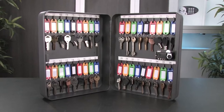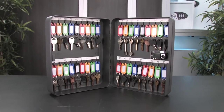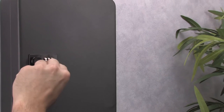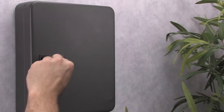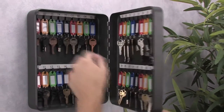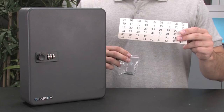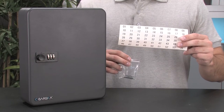Hello, my name is Ryan and in this video I'll be showing you how to properly set up and install your 36 position key cabinet from Barska to ensure many years of use. The Barska 36 position key cabinet is a compact storage solution for keeping important keys secured and organized. It features a three digit combination lock which allows access to only the authorized users who have been given the correct combination. Numbered organization labels and mounting hardware are also included with this key cabinet.